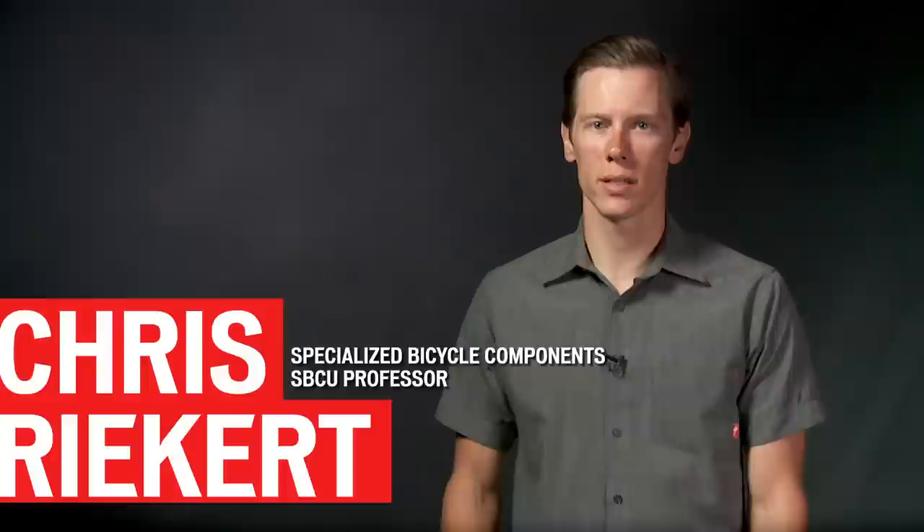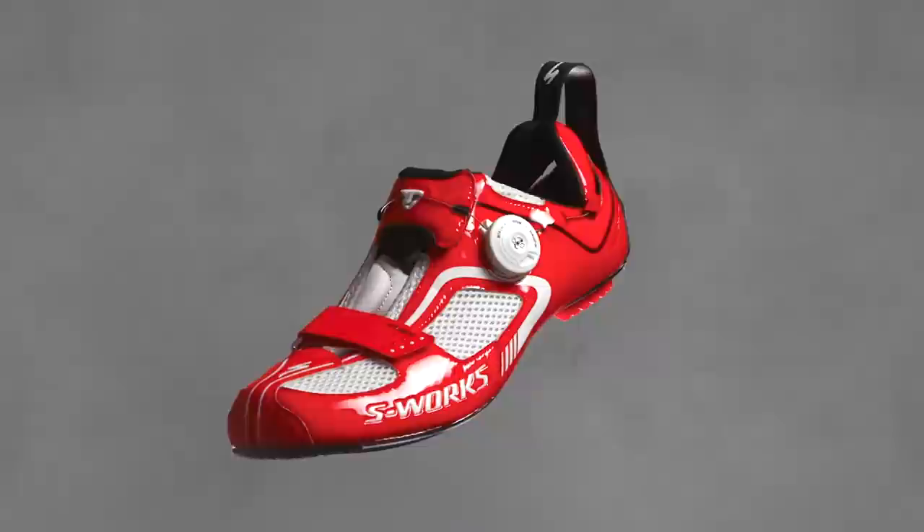The S-Works Tri-Vent shoe was designed alongside world-class triathletes. Their input helped us develop an S-Works shoe with unique triathlon-specific features that make transitions quicker and easier.